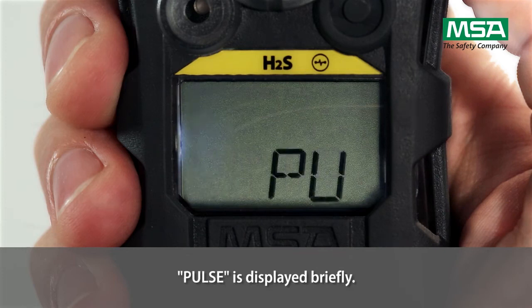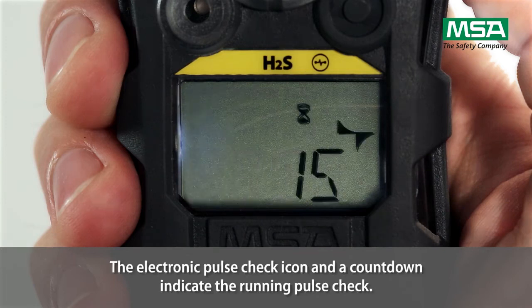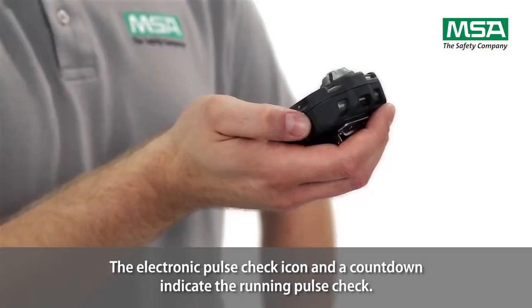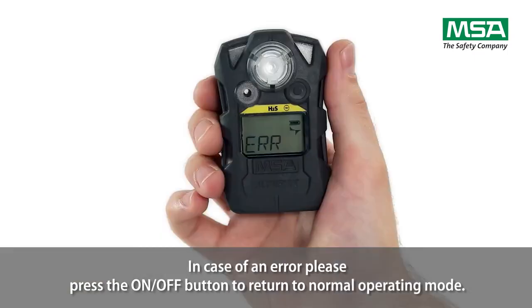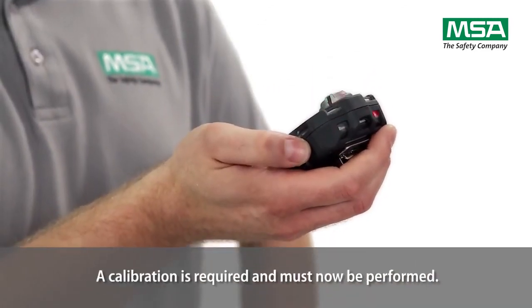Pulse is displayed briefly. The electronic pulse check icon and a countdown indicate the running pulse check. In case of an error, please press the on-off button to return to normal operating mode. A calibration is required and must now be performed.